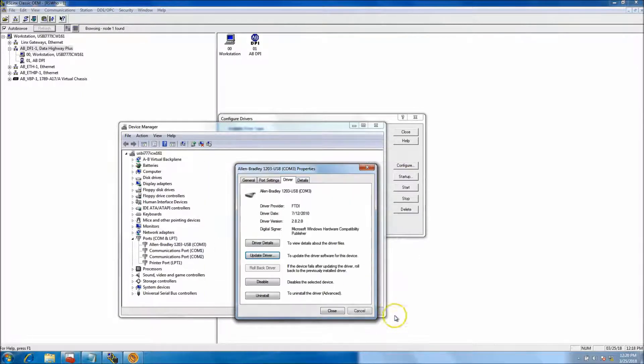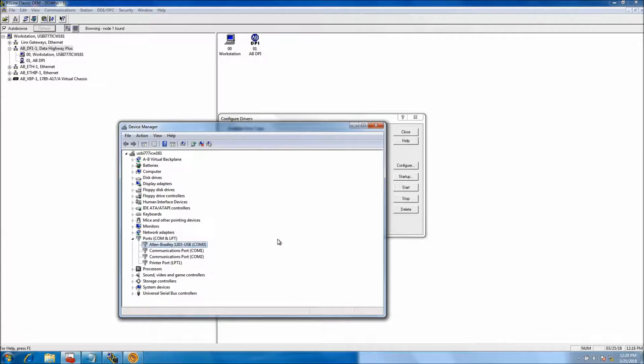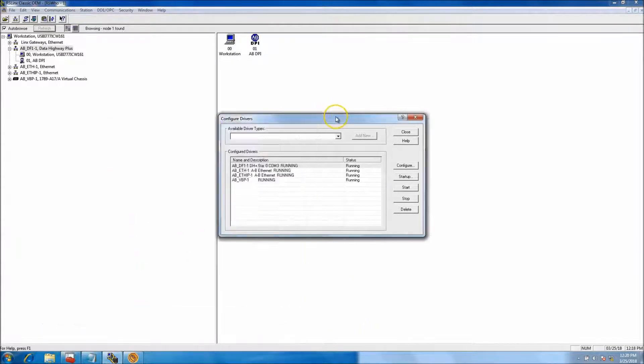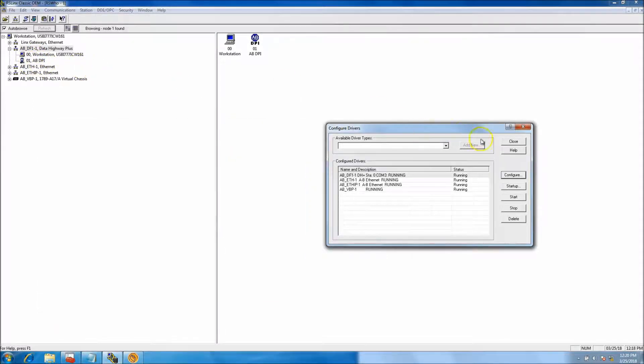It's most likely going to point to the device automatically. The first time you plug it in it should load the driver. If by chance it doesn't, right-click — if there's a caution symbol, try to scan for the device. Those are common things you'll see when setting this up. Device Manager is very important to using the 1203 USB, so make sure you know what COM port you're at and how you're set up. If it's not set up properly, you won't see it in RS Links.